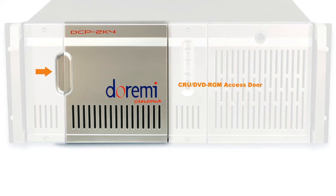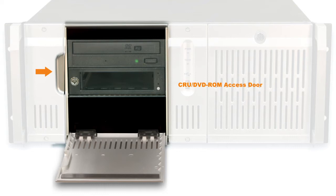CRU/DVD Access Door: simply open the door to access the CRU ingest port and DVD features.